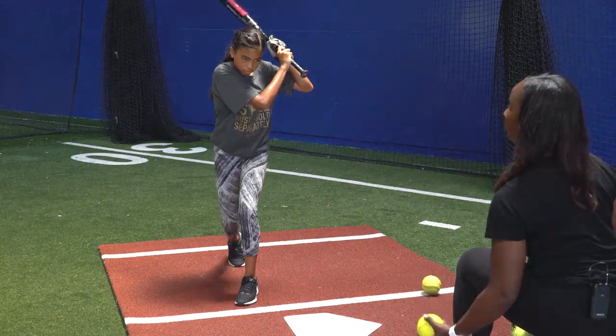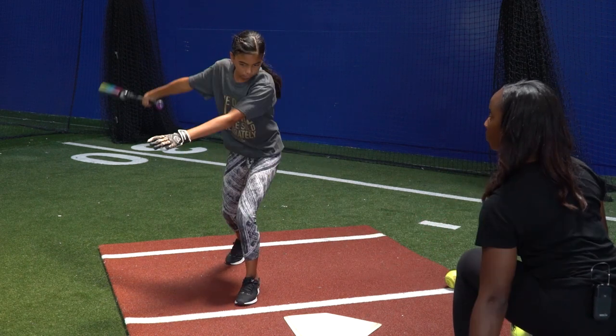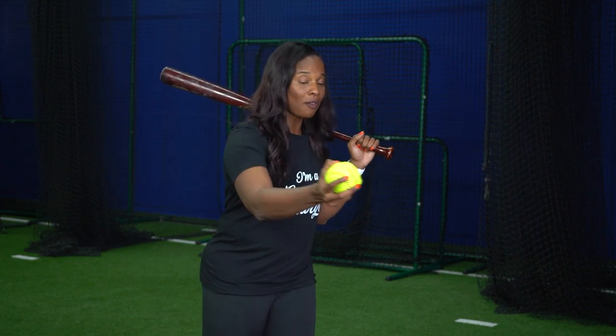The second drill that will help you feel that sensation of letting the ball travel is a side toss drill. As you see in this video, I am doing side toss right behind her. I'm doing side toss and allowing the ball to get off of her left hip. This gives her the same sensation of letting the ball travel. Because when we let the ball travel, we essentially want to hit it off of our left hip. I'm tossing and doing it for her so she can get that feel of how she wants to feel having a pitcher throw to her or off a front toss.